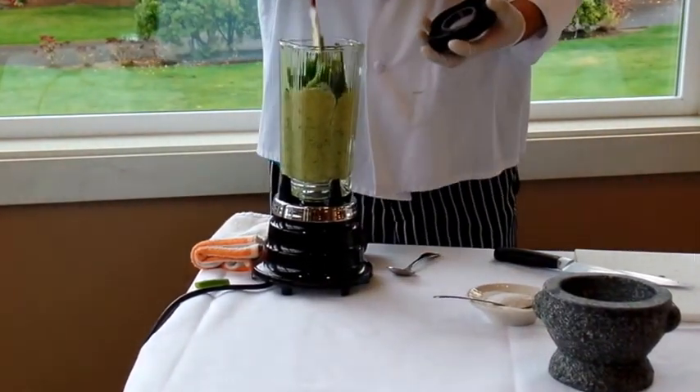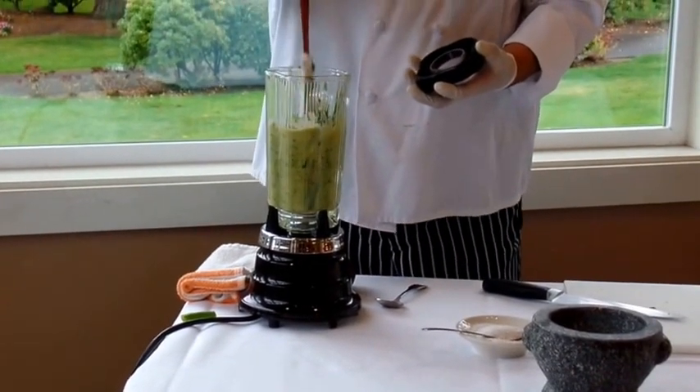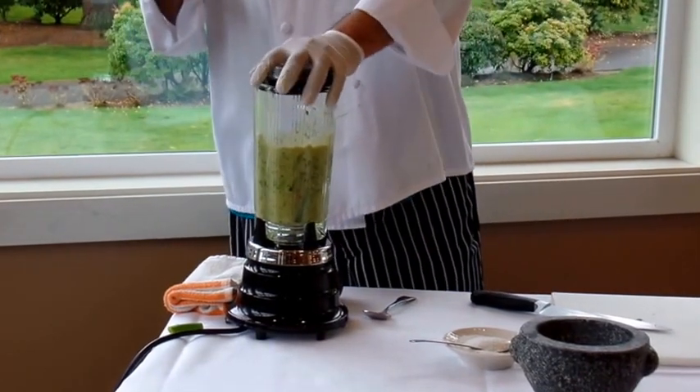You don't want it to be too runny, so you don't want to put too much water in it. Just kind of use a spatula and make sure you blend it against the sides, and that's it.